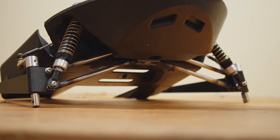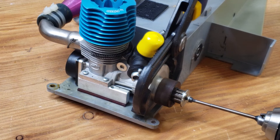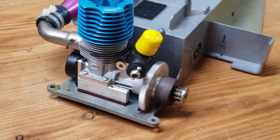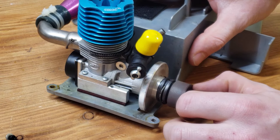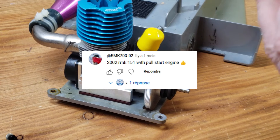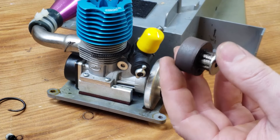In the previous two videos I asked you guys what you wanted to see as a powertrain for this snowmobile. The original engine is a 4.21 engine and it's not a bad engine, but I feel like we can do much better. Unfortunately I didn't get a lot of suggestions, but that turned out to be a good thing. Bubbles RC Shed said a Nitro RC Sled, which is great because that was the plan. RMK 700-02 said to get an engine with a pull start — a good suggestion to save weight, but I would not mind having an electric start for the convenience. More on that later.